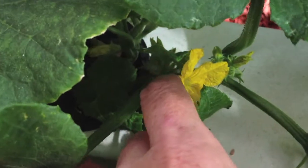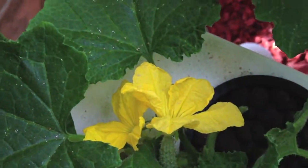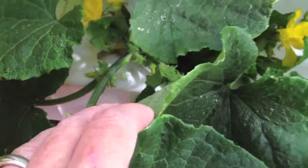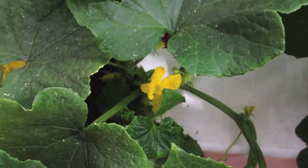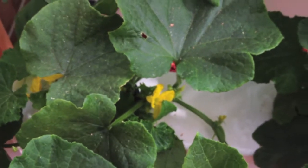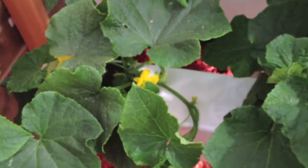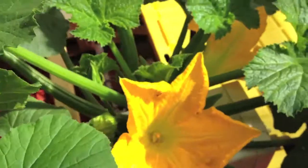So when you find a male — that one's not big enough, I think that's going to be a male one. I think I already pollinated these two yesterday. But you find a male and get the pollen. You can use a brush, or you can even pick off the male flower and peel back the petals exposing the male parts.